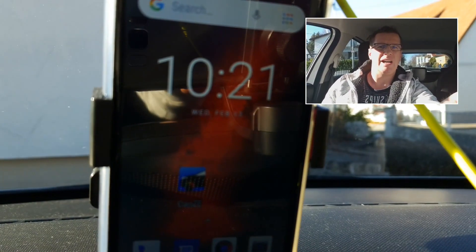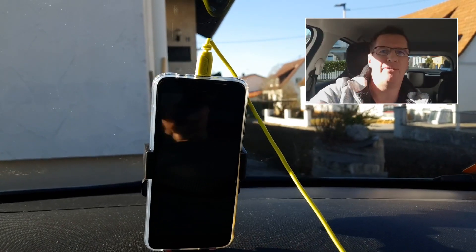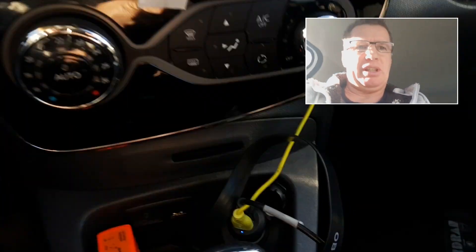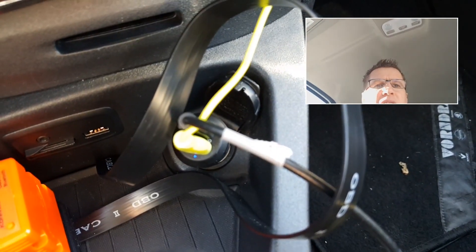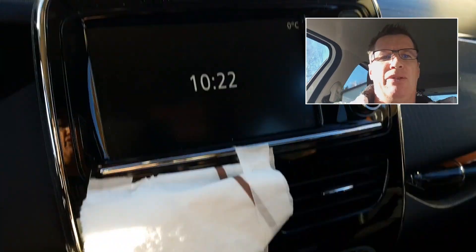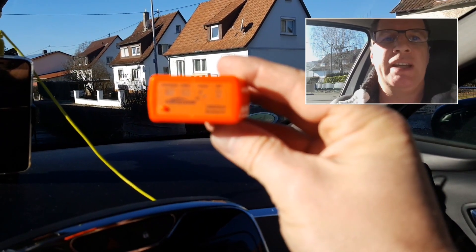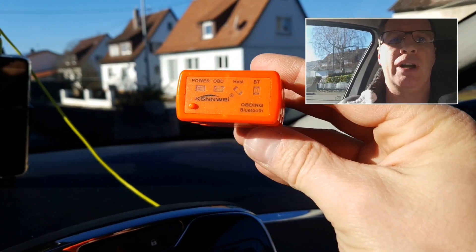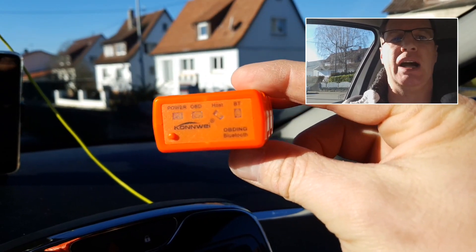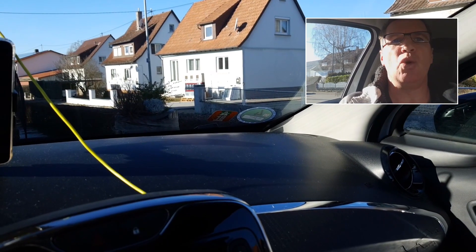I always connect my cell phone with a power cable directly to the cigarette lighter so I always have power. To make this app work, you need a Bluetooth dongle to connect it to the OBD2 port of your Renault Zoe.